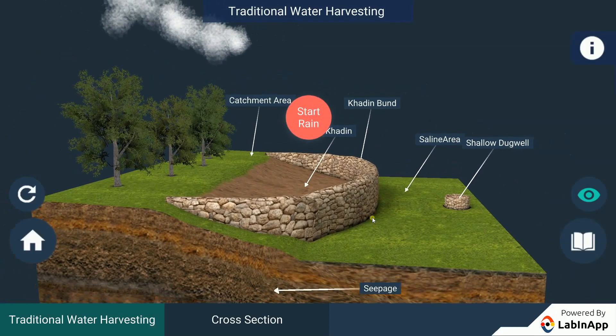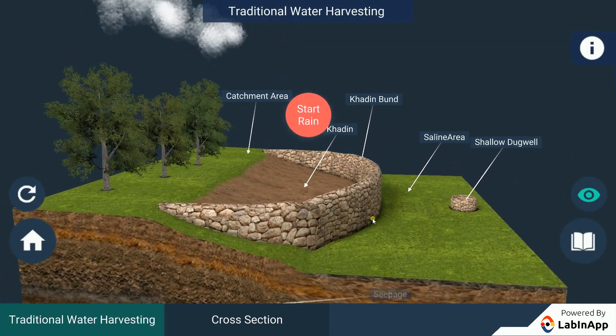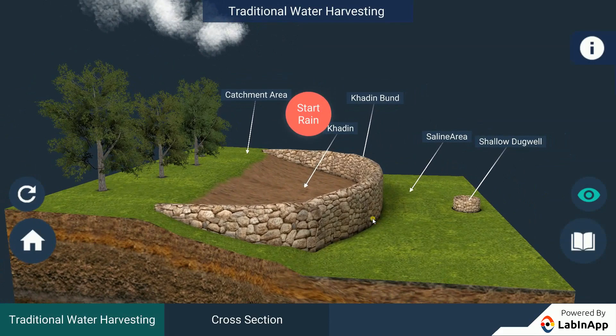The monsoon rains fill ponds behind the structures. As the water is filled in the khadin, it recharges the ground beneath.